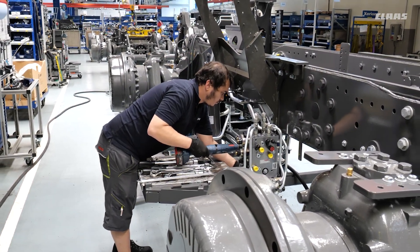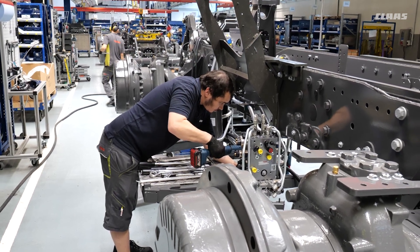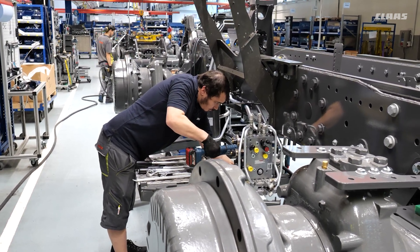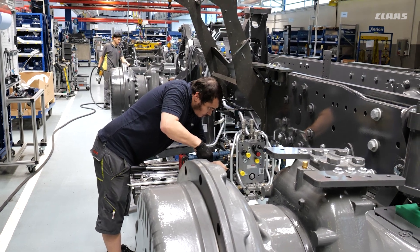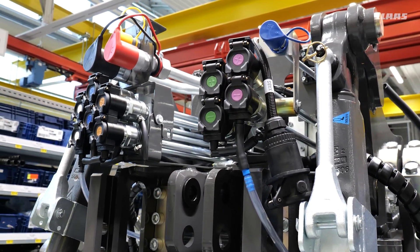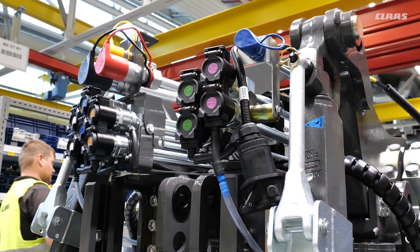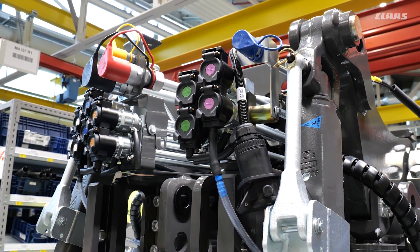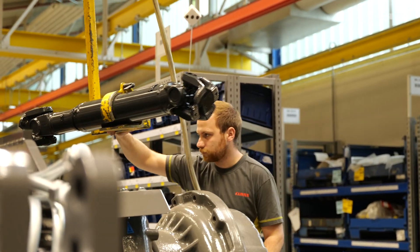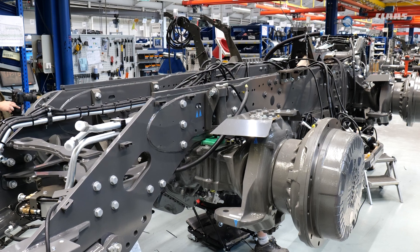Moving down the line to the next stage — here we start assembly of the first hydraulic components, which you can see at the rear. We also see the rear linkage and the first assemblies of the pneumatic system for trailer brakes and so on. Here we can already see a little bit more of what it will look like at the end.